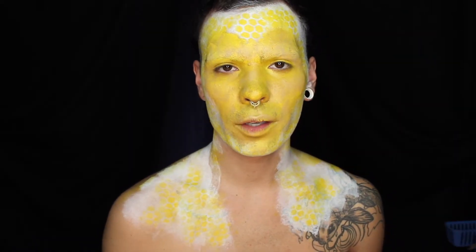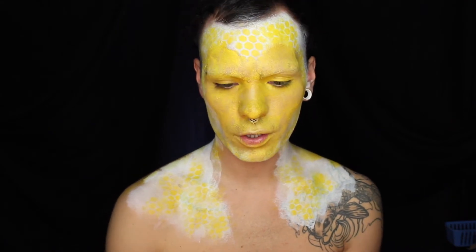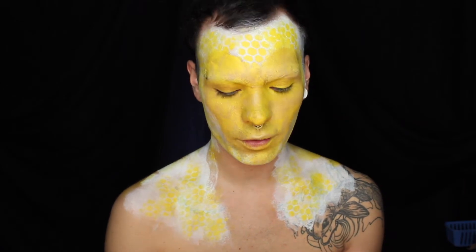Now I'm going to mix some dark brown into that cream color I just used and do a little bit of contour, basically mapping out where I want things placed on my bee's face.